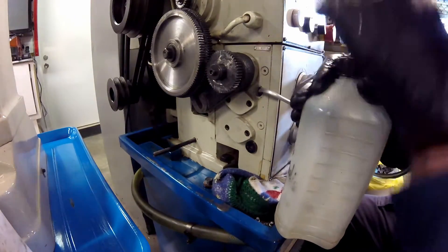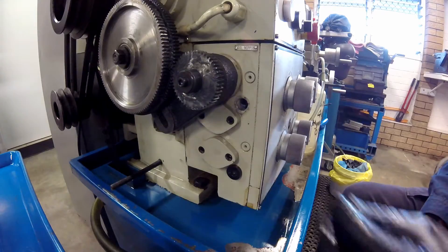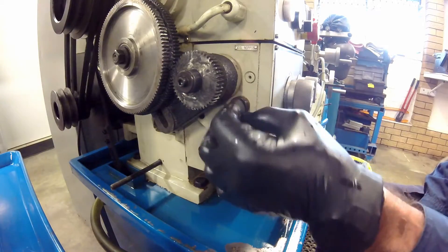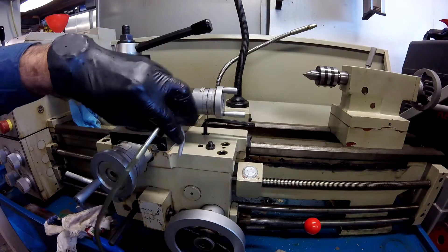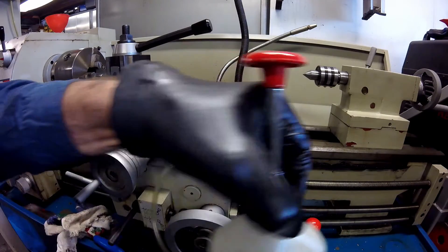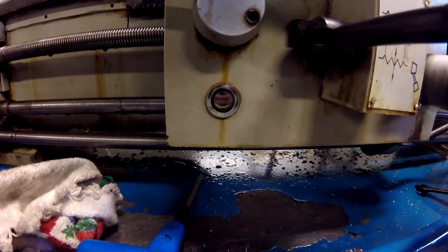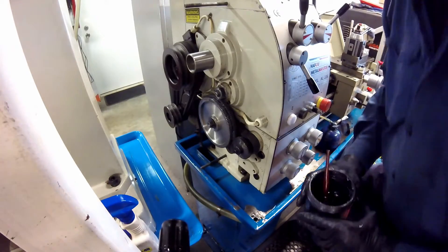The quick change gearbox has its sight glass located at the front between the gear knobs. Because it is conveniently to hand, I also use the pump pack to replenish the saddle gearbox, but this could also be done with a small funnel on top. The final oil level is checked through the sight glass, in this case located at the front of the apron. With all the gearboxes refilled, it is on to the other lubrication points.